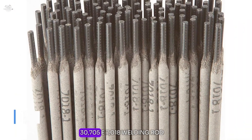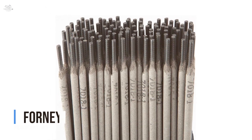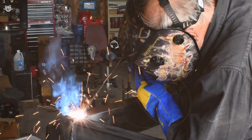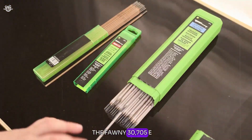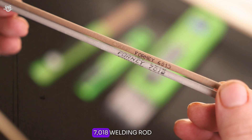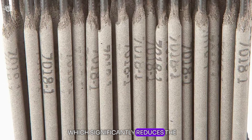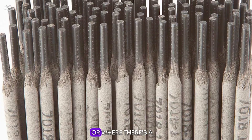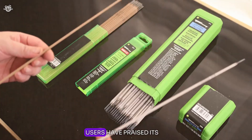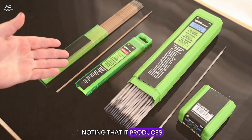Number five: the Forney 30705E 7018 welding rod. This rod is celebrated for its low hydrogen content, which significantly reduces the risk of hydrogen cracking in the weld, making it an excellent choice for welding on thicker sections of steel or where there's a risk of contamination. Users have praised its easy strike and restrike capabilities, noting that it produces a smooth arc with minimal spatter.